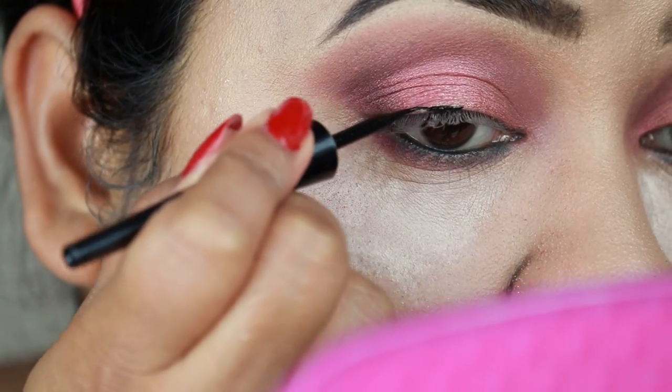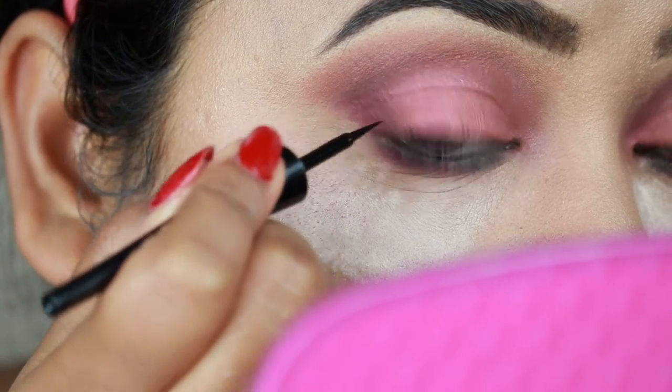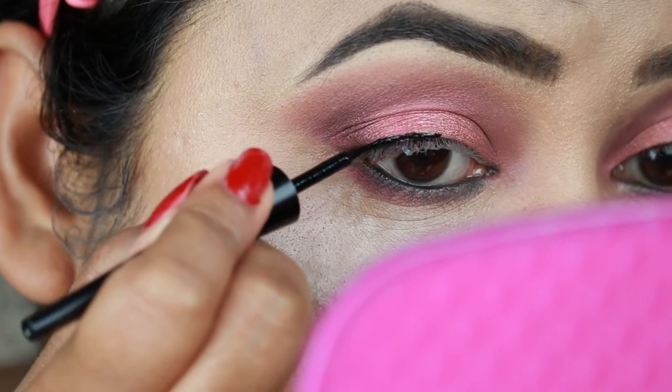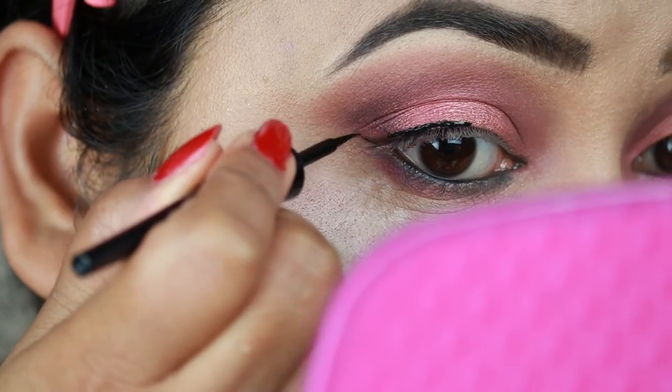A Bengali makeup look is never complete without a bold, sharp wing eyeliner. For that I'm using my Wet n Wild Mega Liner in black and drawing a nice wing.